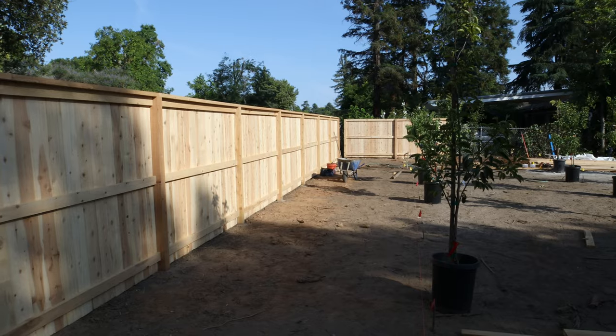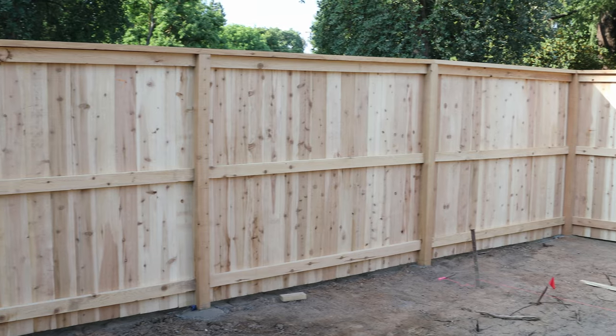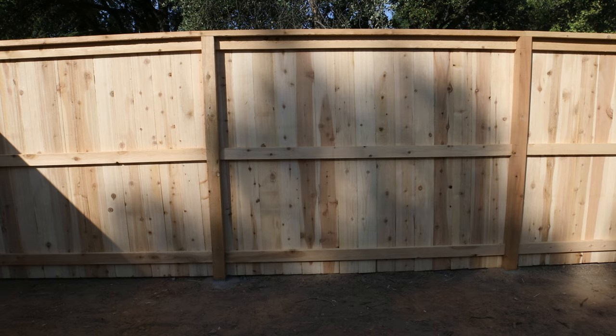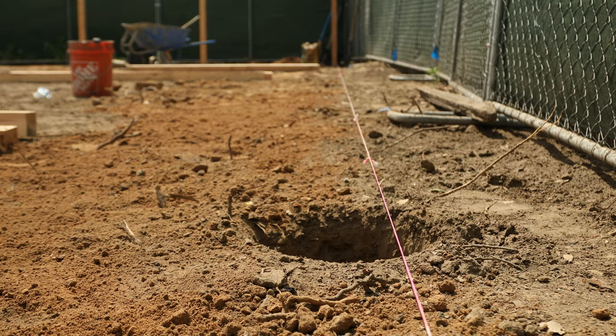We're here at an interesting little backyard garden that's going to be an orchard and we're building a privacy fence here. The privacy fence is out of cedar — in this case, incense cedar. In this video we're going to show you all the steps to building it.